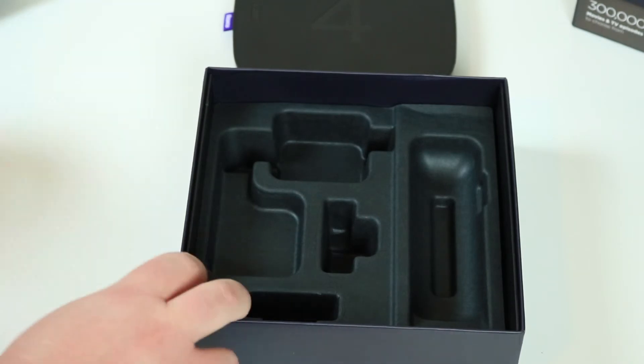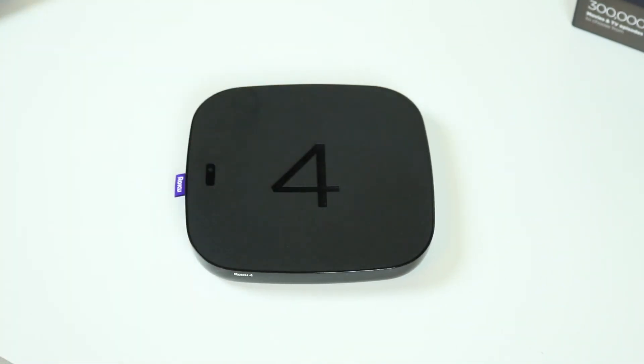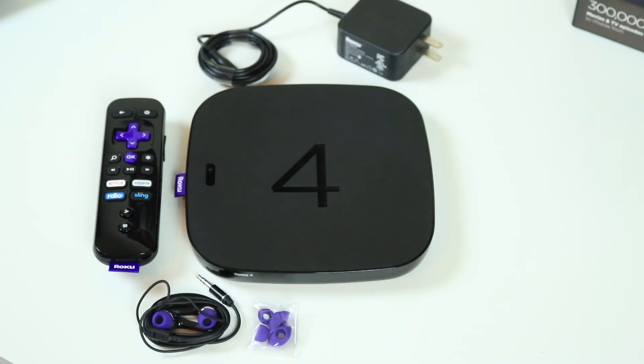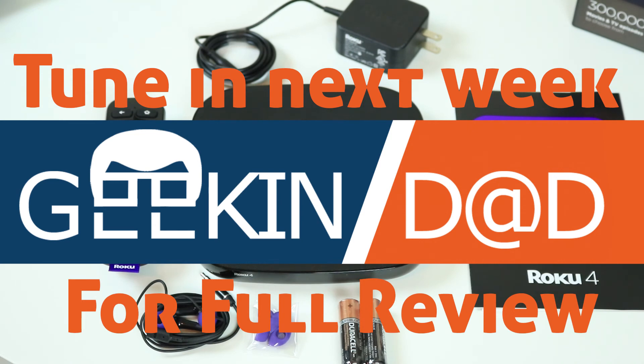Let's take a look at it all at once one more time. So you've got the unit, your power adapter, the remote, the earbuds with different tips, batteries, and your quick start guide. I think I'm out of HDMI cables, so I'm going to have to go to Best Buy and pick one up for this — it would have helped if I had read it before. So there you have it, that is your Roku 4 unboxing, and when we get back to the next half of the video, we'll get it set up, play with it, and see what we think.